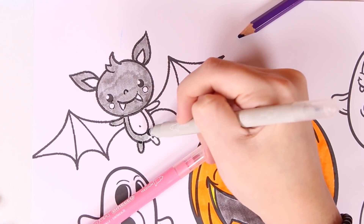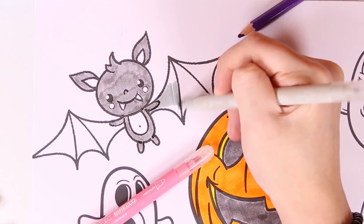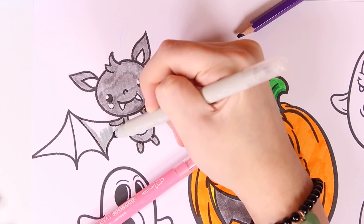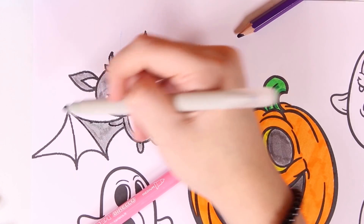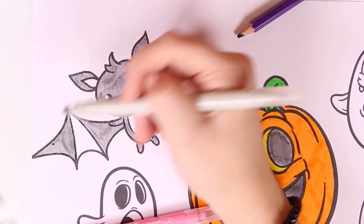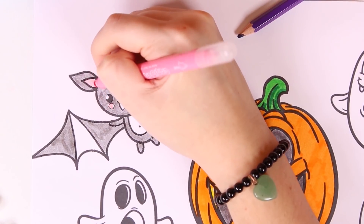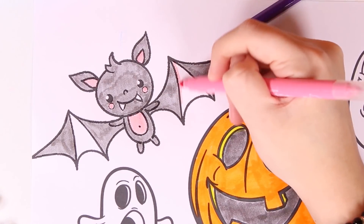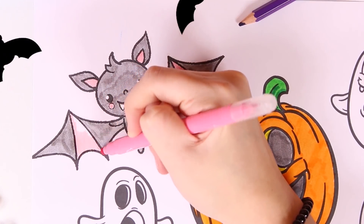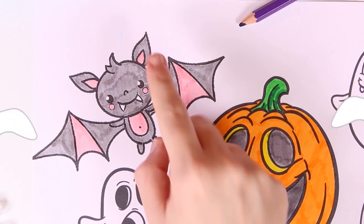Bats are very intelligent too. They can't see in the dark but they use noise and sound to see — it's called echolocation. That's why they have such big ears. Check out those cute little fangs, like a vampire's! And it has such long wings. Did you know that bats sleep upside down? Now we're done with the gray and we're going to use the color pink. Look at that — it's turned out great and so original!